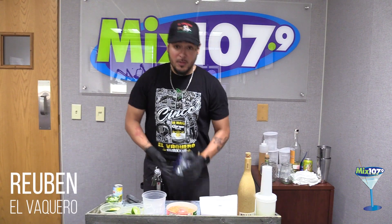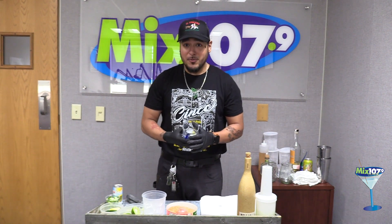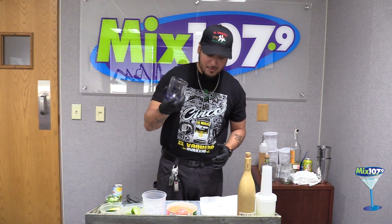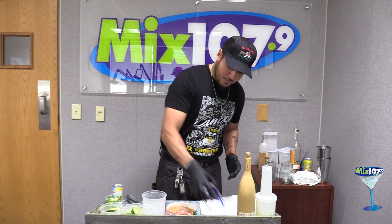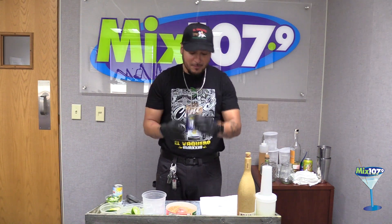Hello guys, I'm Ruben from Albaquero. I'm going to be showing you how we make the huacajita, which is a mezcal margarita. First, we start off with a small glass with a tajin rim. A little bit spicy — not really, it's more like a limey flavor.